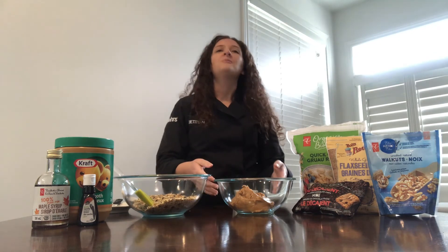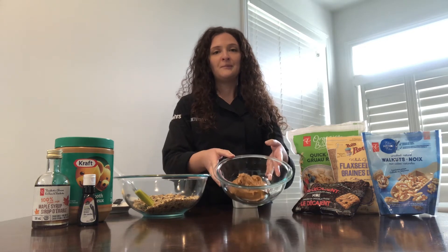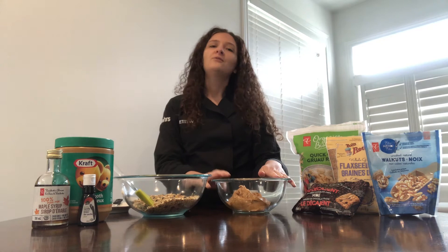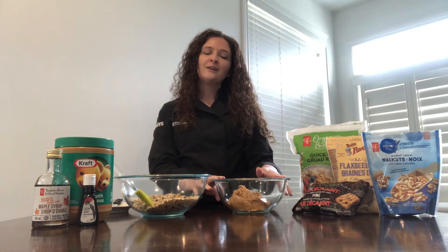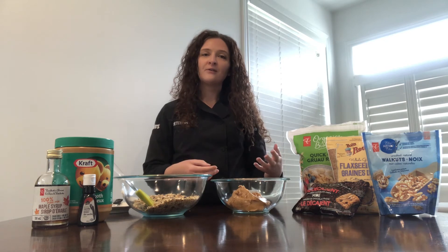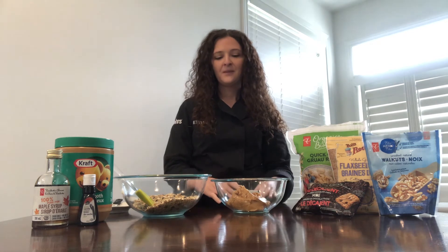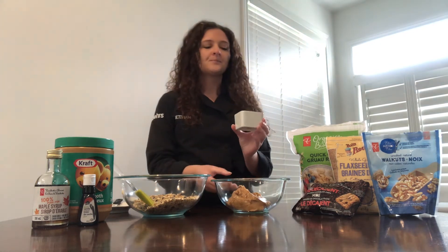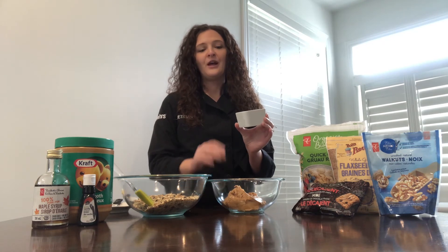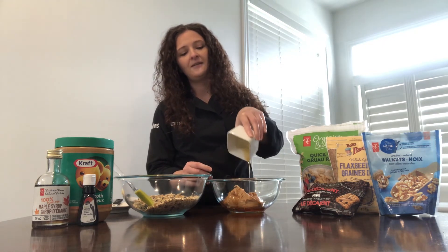Now we move on to the wet ingredients. I've measured out one cup of peanut butter in this medium-sized bowl. You can use almond butter if you prefer, and if you have an allergy in the home, feel free to substitute for a sunflower seed butter or a WOW butter, which is soy-based — those also work really well. To our peanut butter, I'm going to add a quarter cup of pure maple syrup; you could use honey here if you prefer.